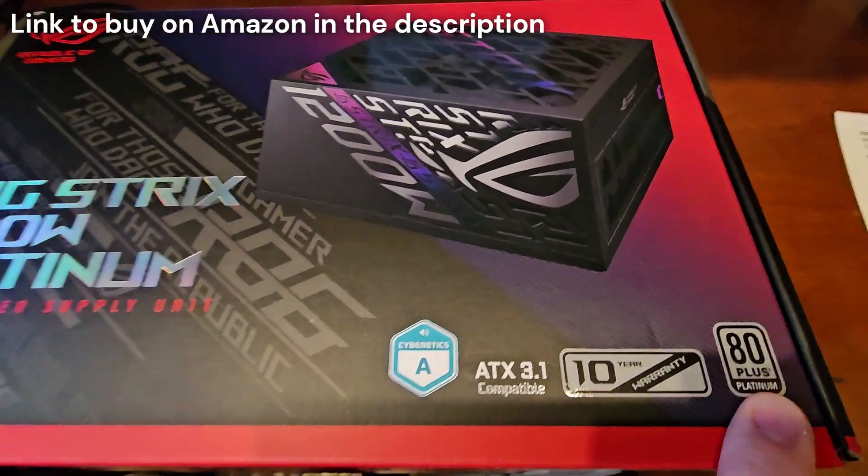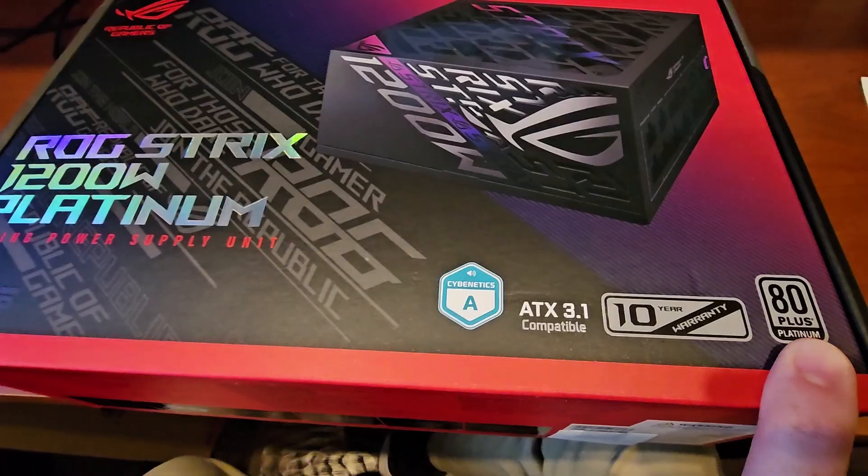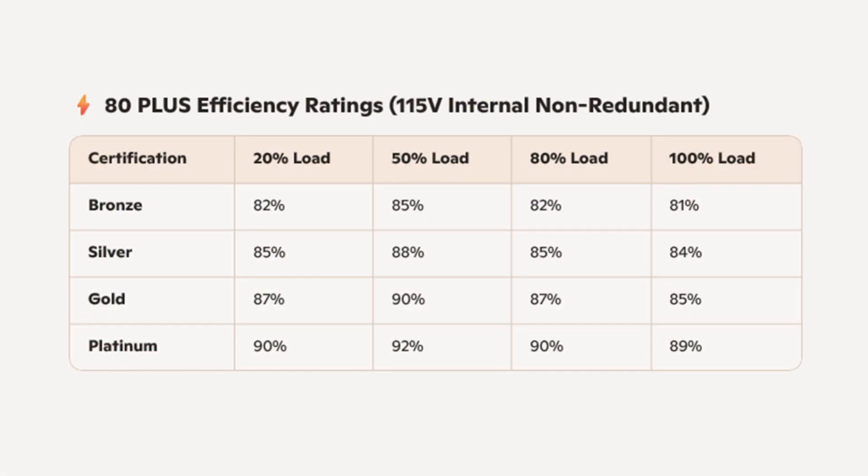It's 80 Plus Platinum certified. What does that mean? That means that at 20% load, you are going to have 90% energy conversion efficiency from AC to DC, so only 10% will be lost in thermal output. At 100% load, you will have 89% conversion efficiency.